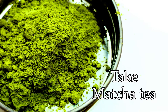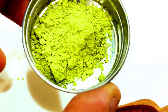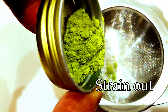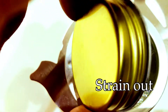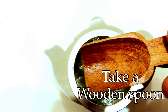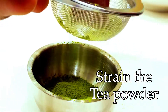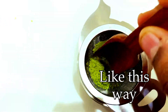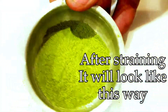Now take a strainer and the matcha tea. About 2 grams of matcha tea is enough for one portion. In its raw form it has many big and small granules mixed together, so you need to strain the matcha tea before preparing it. I'm putting it into the strainer and using a wooden spoon to push it through into a fine powder form. After straining it will look like this — a fully fine matcha powder, now ready for use.